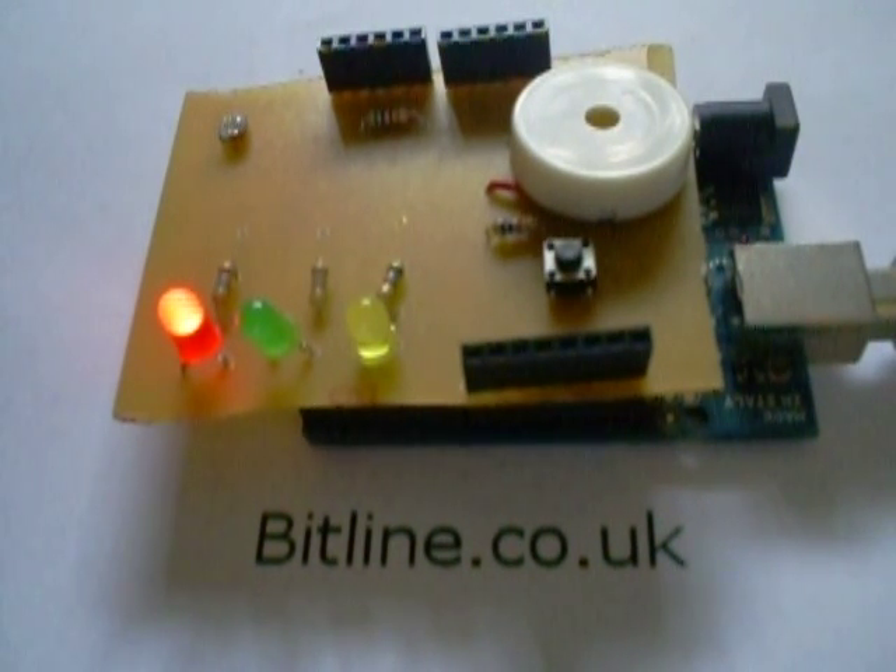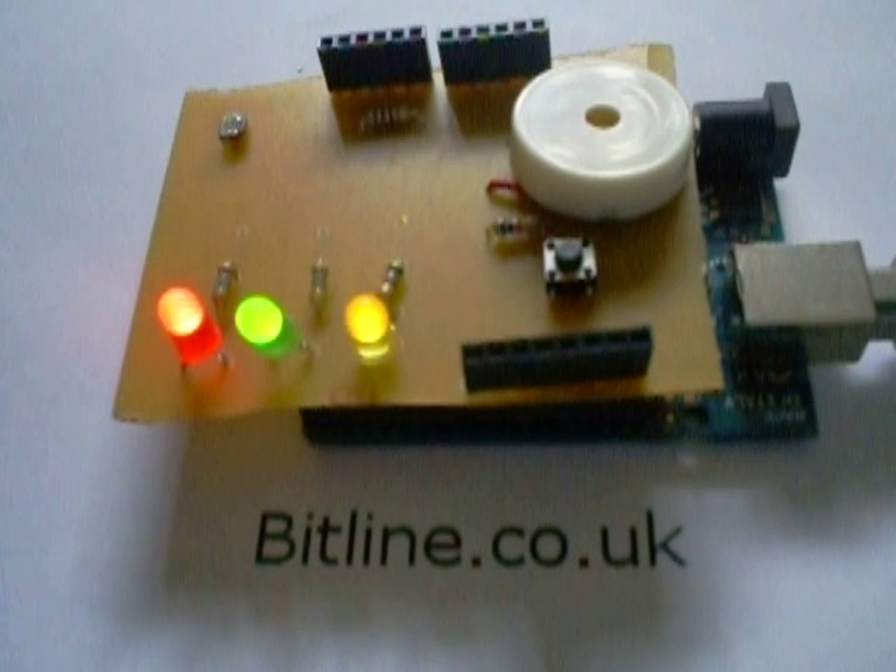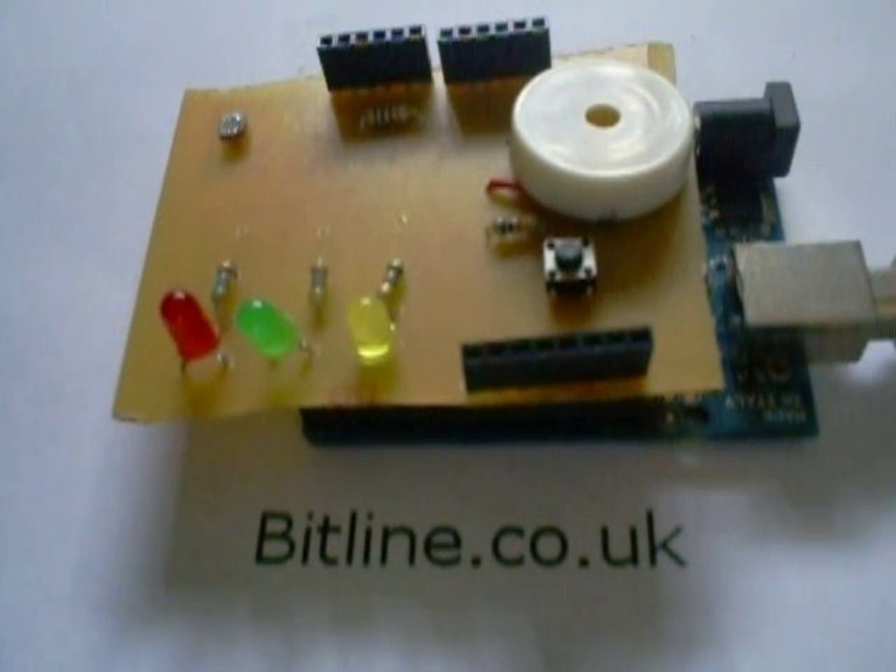I'm just going to reset the boards, so I'll just do that over there. You can see it's resetting and going through. Now just envisage this as being when the laser beam is intact, and when I put this light onto the sensor there, it being broken. You can see the buzzer start.